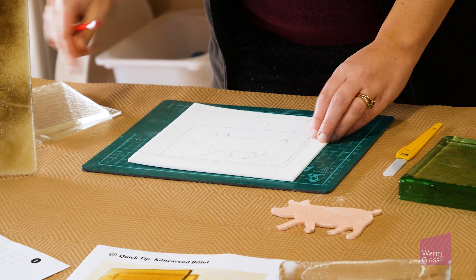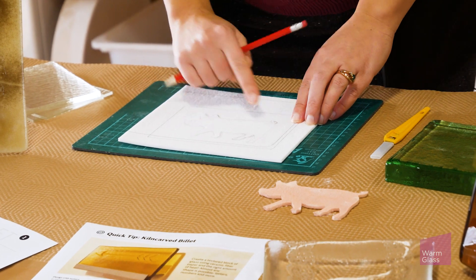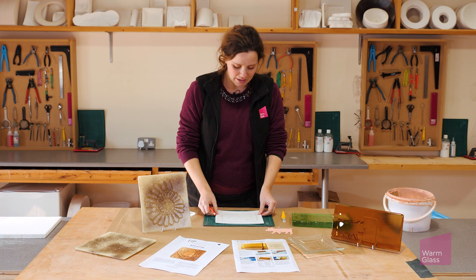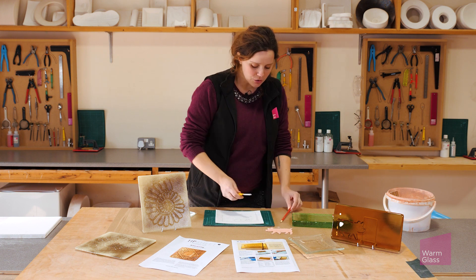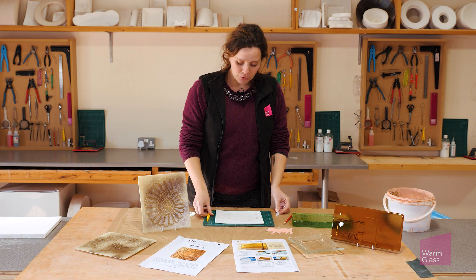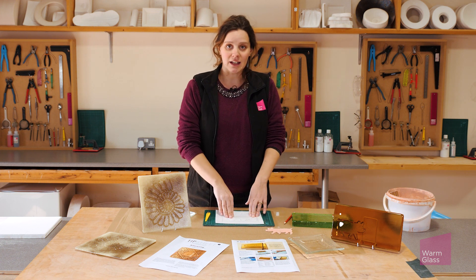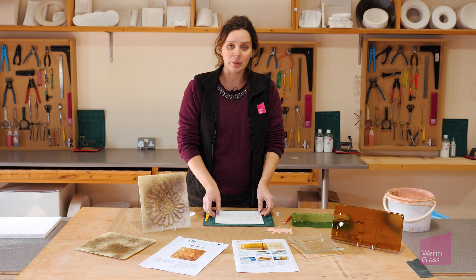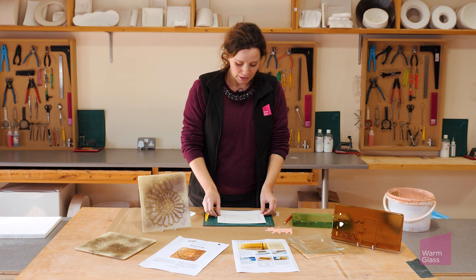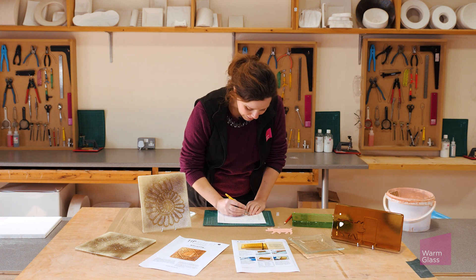Then you want to draw your design onto your fiber paper as well. I've already drawn mine here - I've got a pig. Then carefully, using a craft knife, you can cut that design out. If you're very careful, you can get both a positive and a negative out of your one piece of fiber paper, so you're using it for two projects instead of one. So carefully cut that pig out.